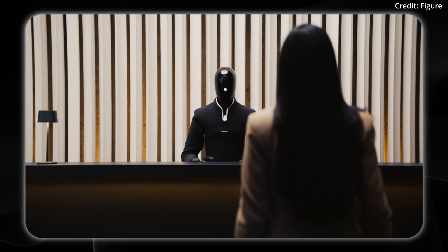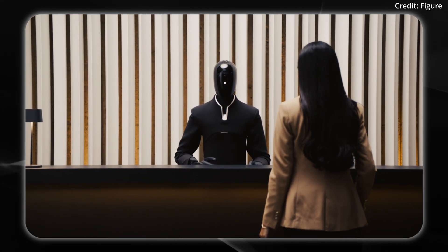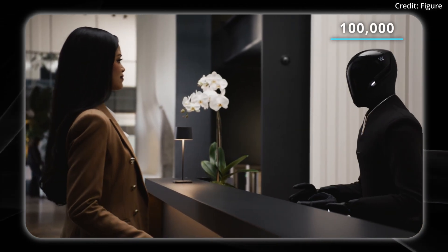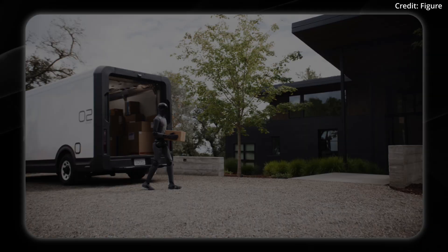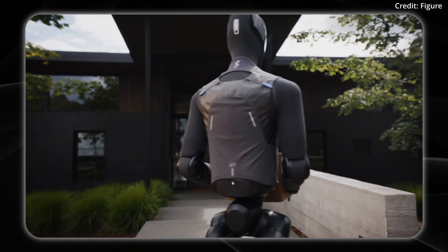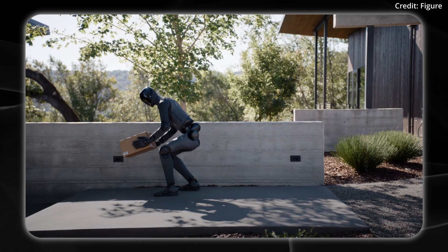The robot isn't just for home use. Figure says they're preparing to produce up to 12,000 Figure 3s per year, with the goal of producing 100,000 robots over the next four years. They've switched from CNC machining to die casting, plastic injection molding, and stamping in order to achieve a dramatically lower cost profile on all components.